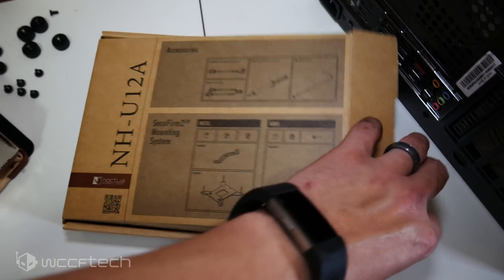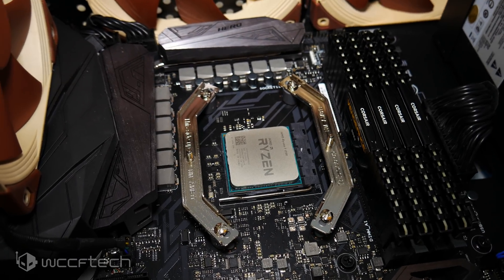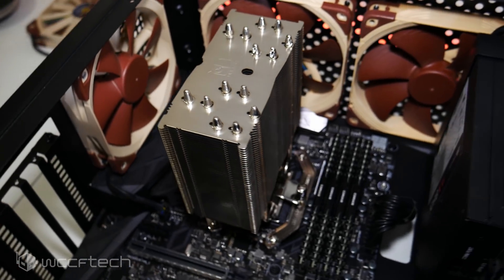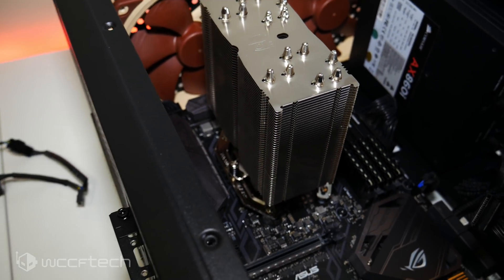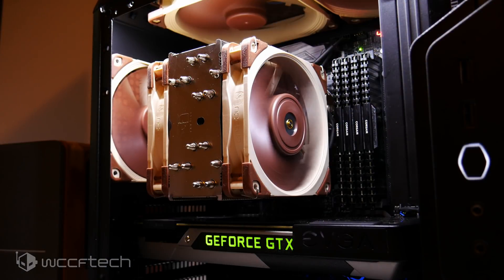Now let's talk about the installation process. It's super easy whether you're going Intel mainstream, X299, or AMD AM4 — or even AM3 Plus. You simply replace the brackets with the new SecuFirm 2 mounting setup. Bolt it in, drop the heatsink down with thermal paste applied, tighten down one screw on either side, connect your fans, and you're good to go.